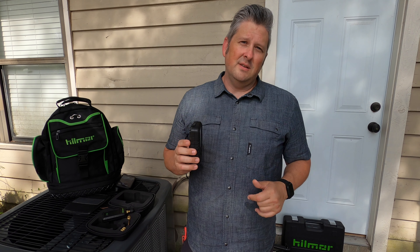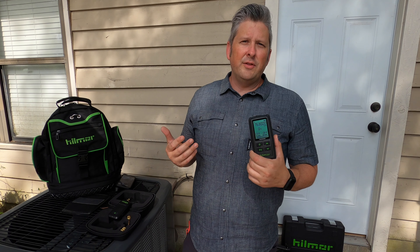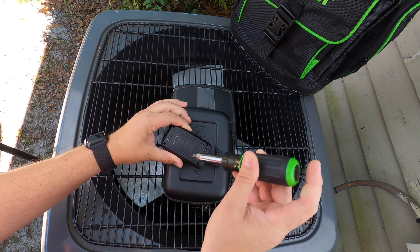It has about a 30 to 35 foot range from the sensor. So let's talk about maintenance and the life of the tool.